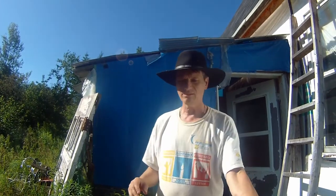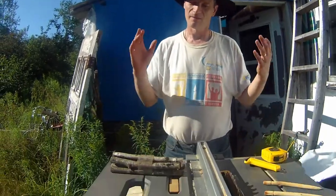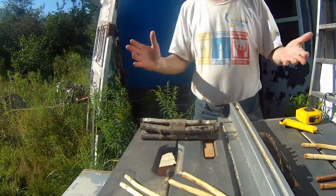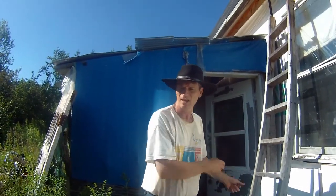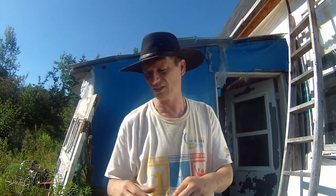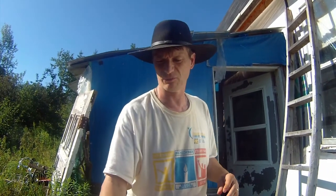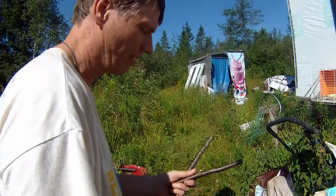When whittling, always cut away from your body — that's pretty straightforward. Basically you're going to see me take one of these sticks, peel the bark off, trim it to size, then go over to my sander in the covered part of my wood shop for the final shape. We'll do a little finished carving on it for fun because I like to make them a little unique and artistic. All these sticks are harvested out of the bush and we're going to turn them into hair sticks.